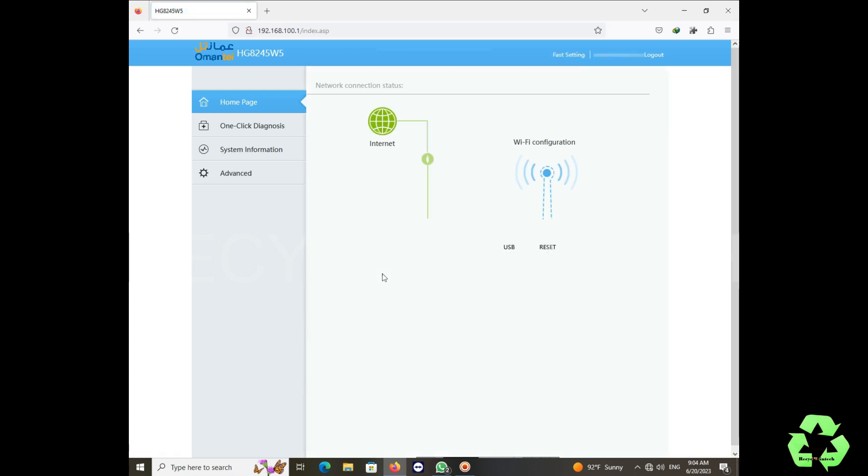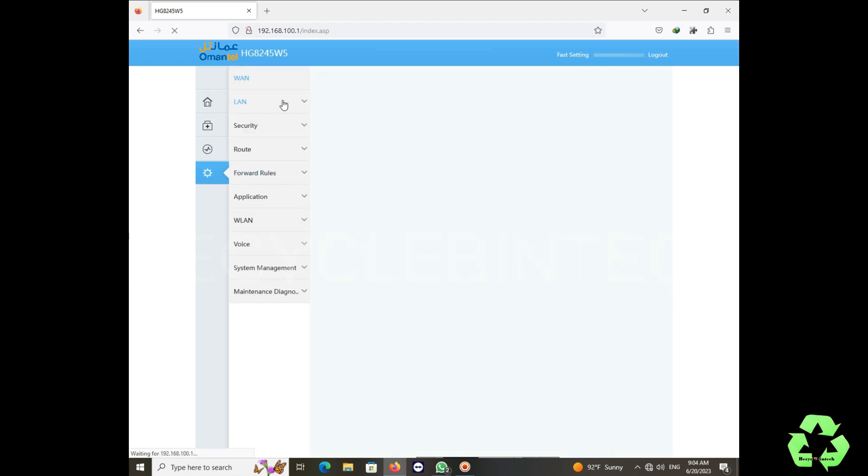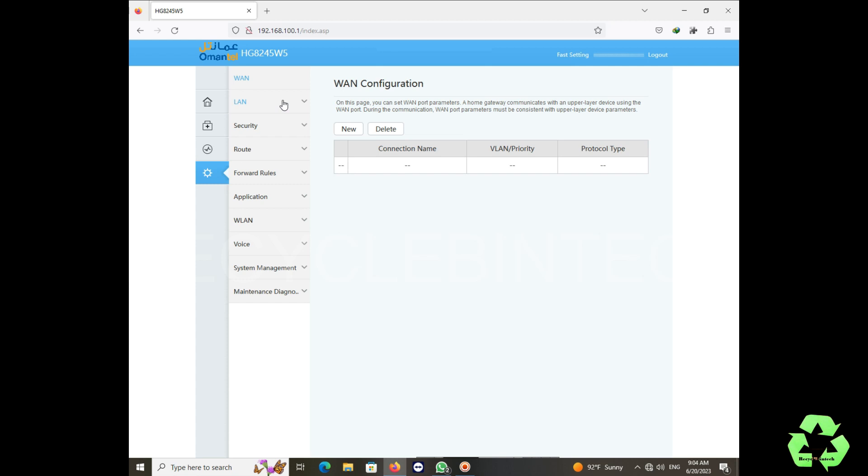After entering the IP address, just hit enter and enter the username and password to login. After logging in, we are going to select options — we are not going to do anything with the top options. In this interface we can see the diagnostic, home page, system information, and Advanced. Most of the things we are going to do in this Advanced option.